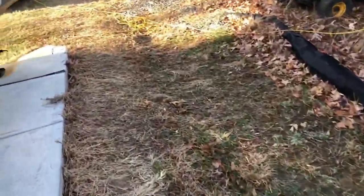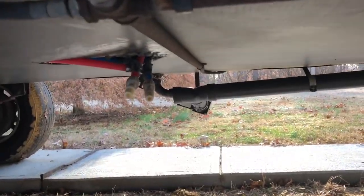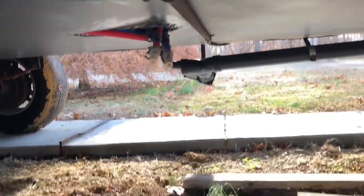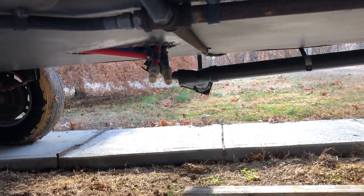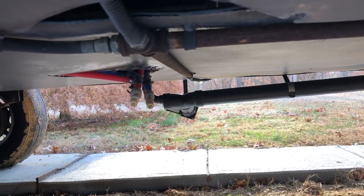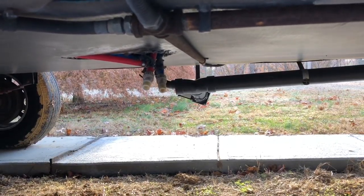There are low water drains underneath the trailer — those two bibs right there. One of them is the hot water line and the other is the cold water line. I take those caps off and open up faucets inside the trailer so all the water in the water lines gets sucked out down through this low water drain.